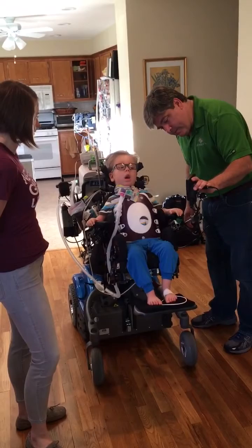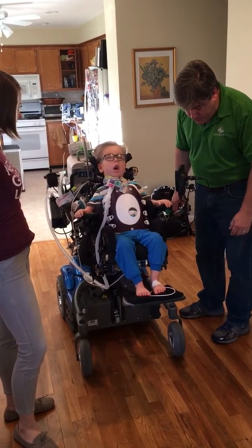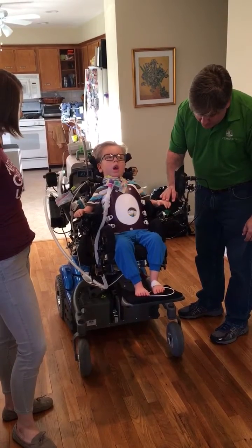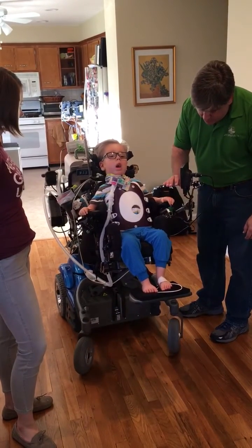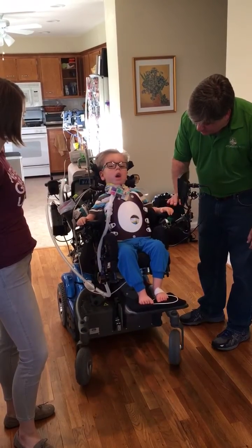All right, ready? Now, hold one of them down. Your choice. Either one. Maybe this one — you get to click it. Click it. See that? You do both.